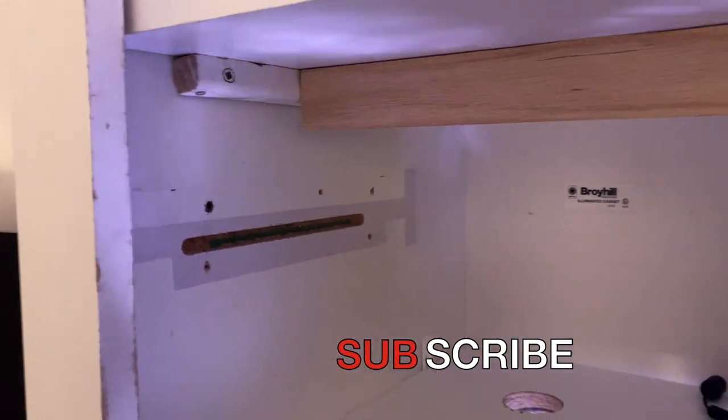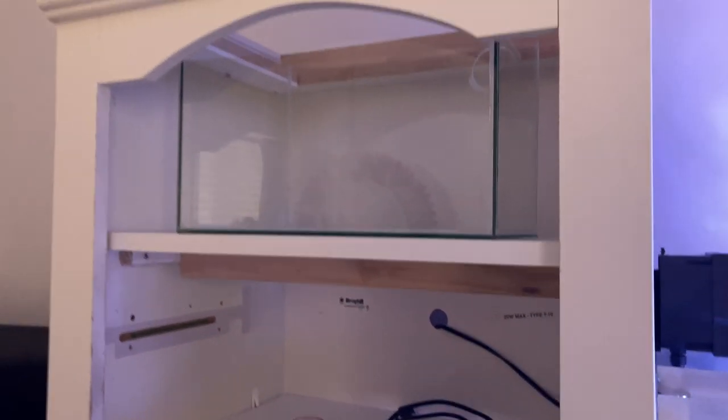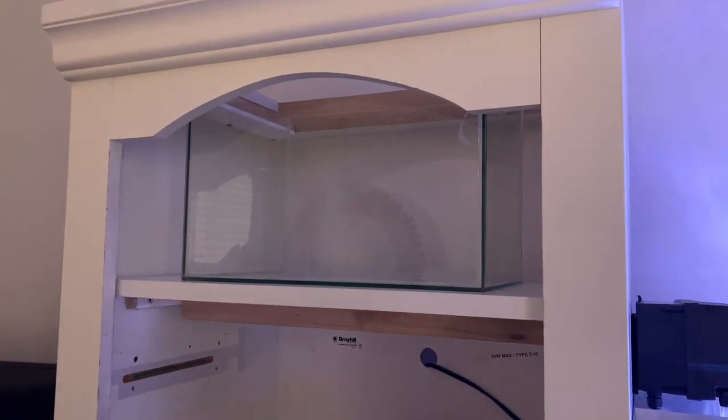I had to rearrange the height in here for the tank now that it's going to be gravity fed out the back. I had to raise it up and now I'm going to put the bulkhead on.